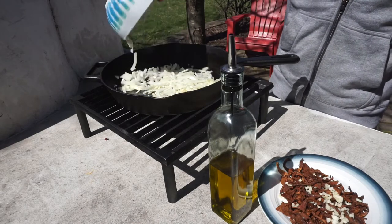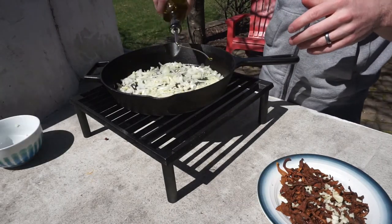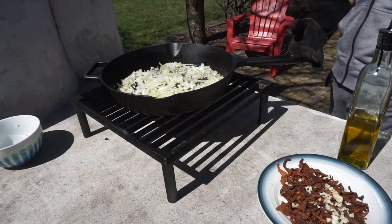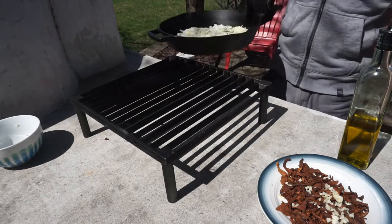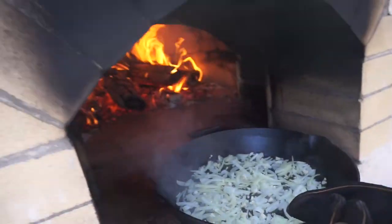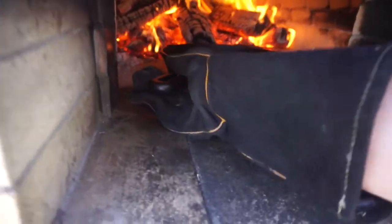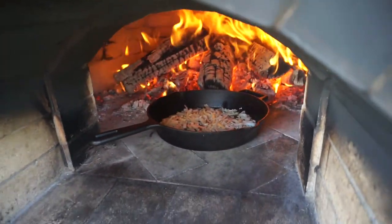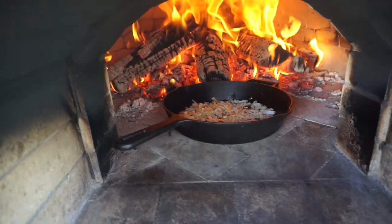The onions are cooked in the same way as the squash. We slice them up thin and toss them with garlic, olive oil, salt, and pepper and throw them in the cast iron skillet. We're looking for the onions to get a nice caramelization and a slight char on the ends.